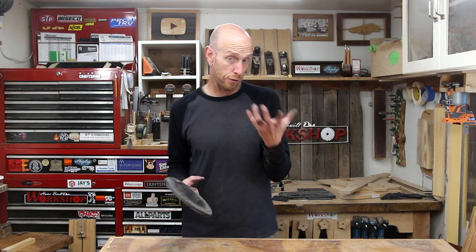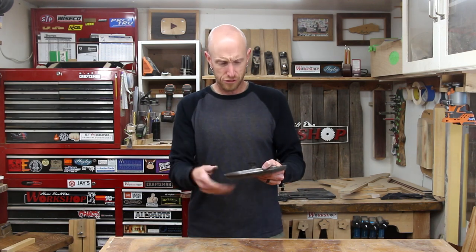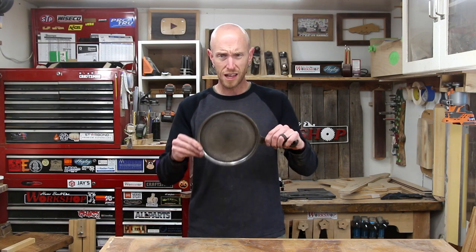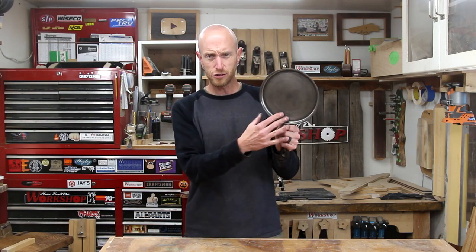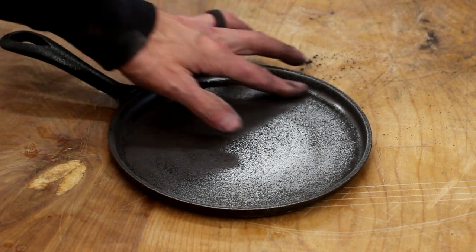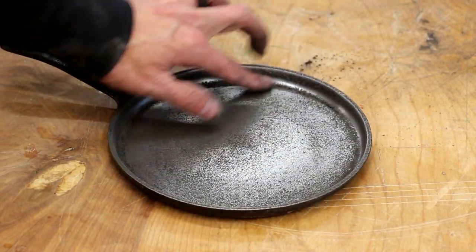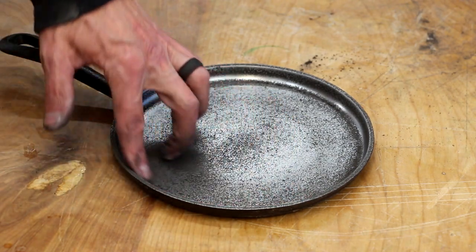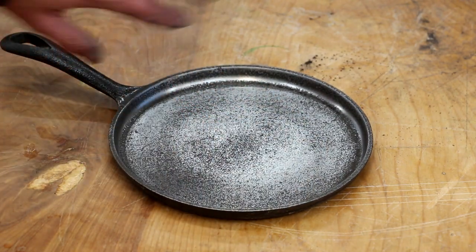Probably a good idea to wear some sort of a dust mask or a respirator. It does kind of smell funky — definitely don't want to be breathing that stuff in. But I think our pan is good to go. The whole thing is not 100% shiny and that is not the goal. I'm not trying to polish this thing up — I just want to get it nice and smooth and eliminate the bumpy rough edges.